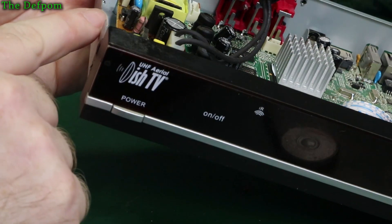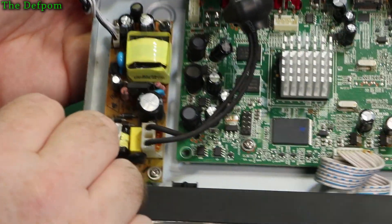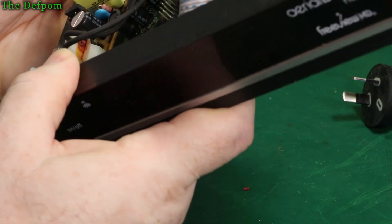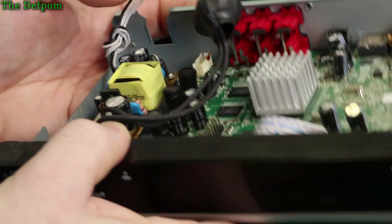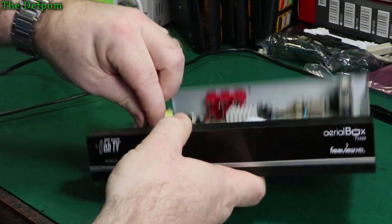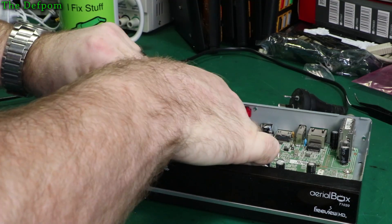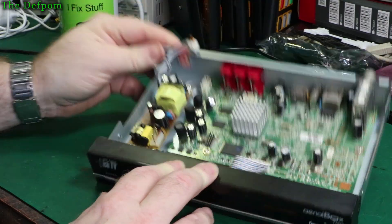I think I'll do that one too. So that's a 22 microfarad 400 volt - if I've got one I'll replace that. These are probably nothing too hard. What's that one? 16 volt 1000 microfarad - that's the really bulging one just there. Anyway, let's get this board out. I'm going to work on it. Four screws.